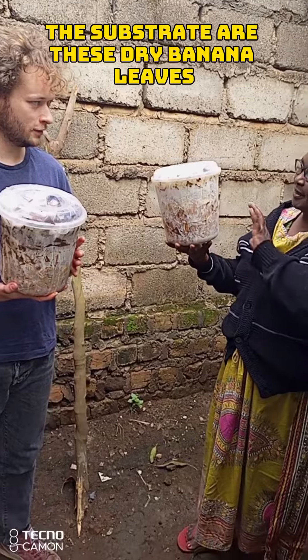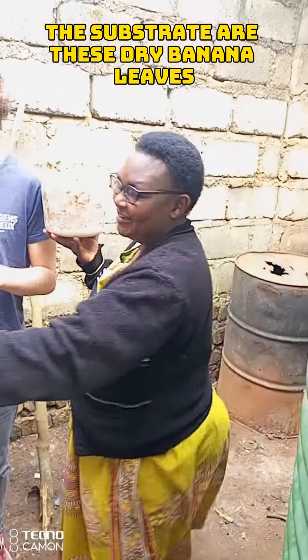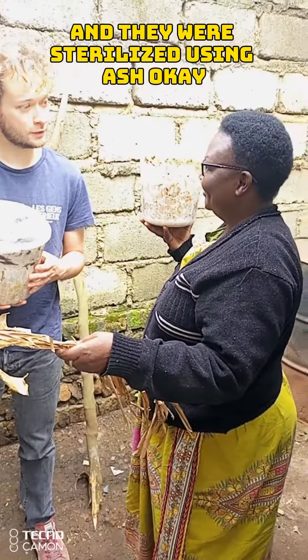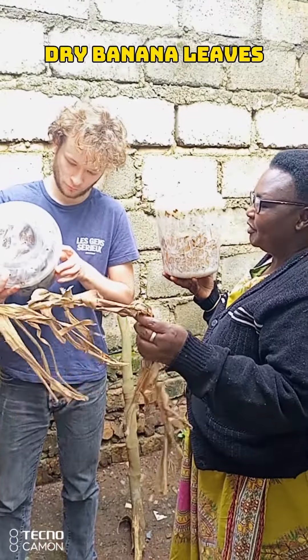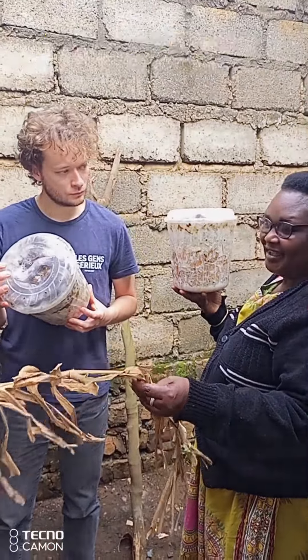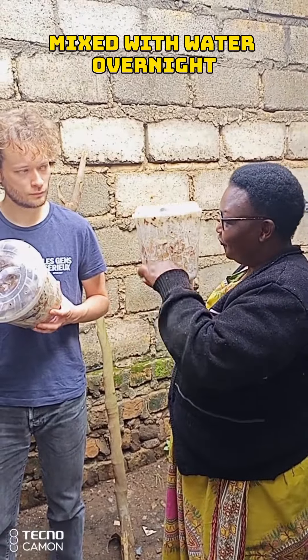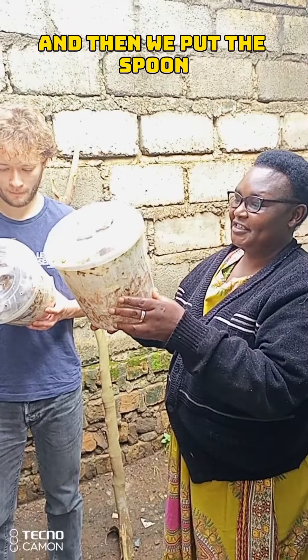The substrate is dry banana leaves. They were chopped into smaller pieces and then put into ash mixed with water overnight, sterilized that way, and then we put the spawn.